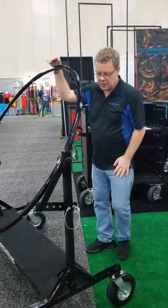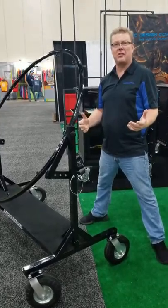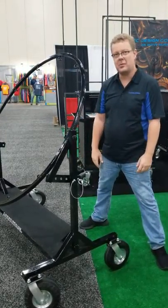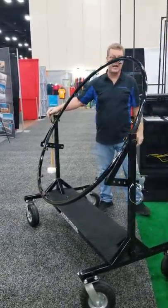Additional features for the cart: we've got a shelf because your percussionists always need a shelf — they're always carrying a box of stuff that they need. We've also got a bass drum hook right here for the mallet so you don't lose that.